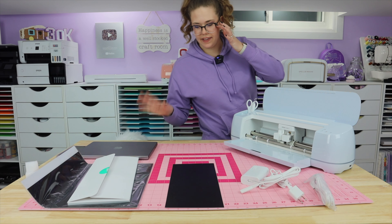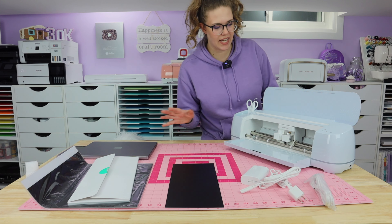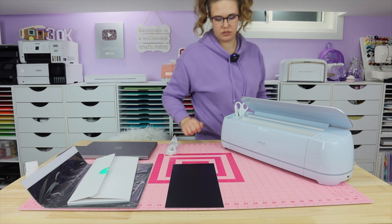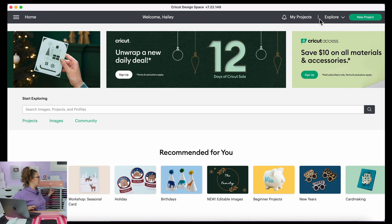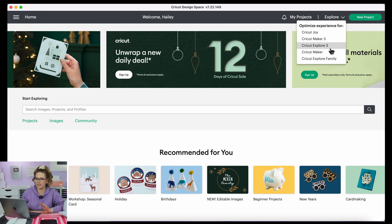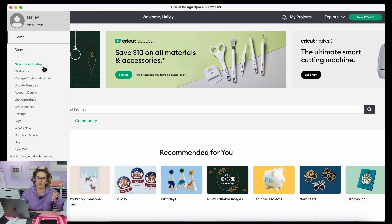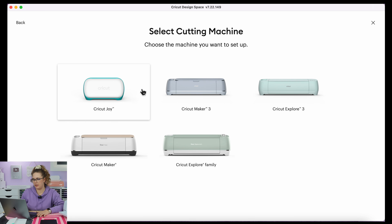I'm going to plug this in and turn on my computer so we can load up the Cricut website and get things moving. Right now I have my machine set to the Explore family because that's the last machine I crafted with. I'll click the dropdown and choose which machine I'm using. But because it's the first time, I'm going to go to the three lines and click 'New Product Setup.' I'm going to click smart cutting machine, Cricut Maker 3.